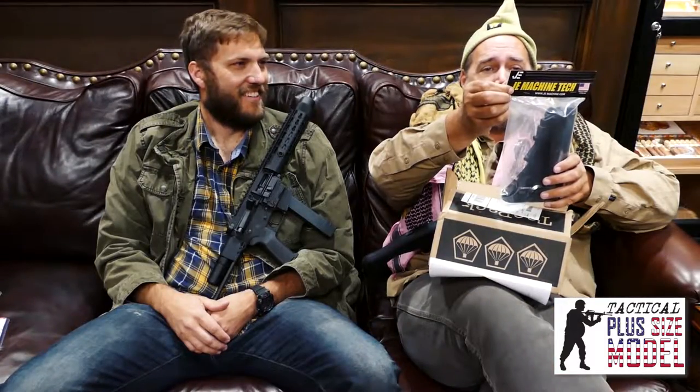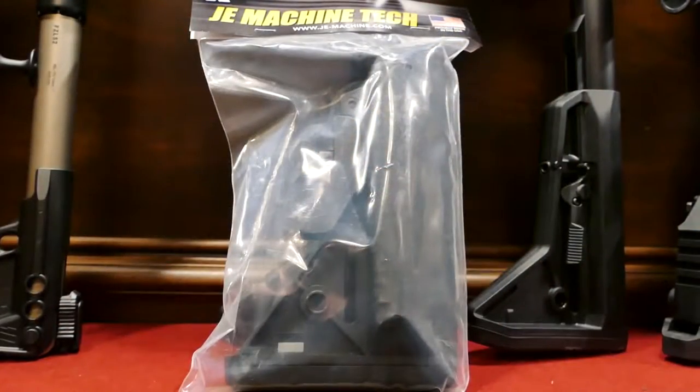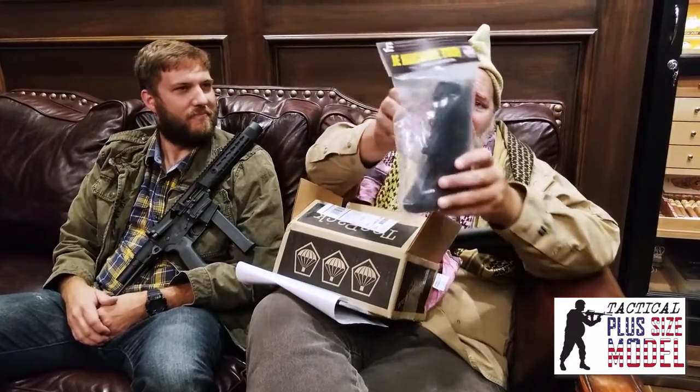Would you look at this — from J&EMachine.com, a padded buttstock. I need padding at my age. You can shoot a bunch of .223, AR-15, all those guns and your shoulder gets sore. Everything's already sore to begin with. Look at that — it's a buttstock, proudly made in the USA.